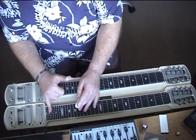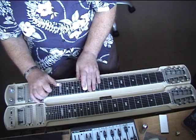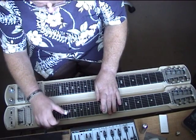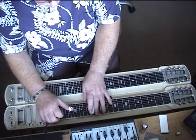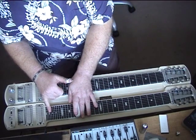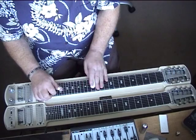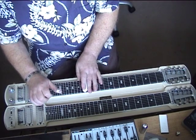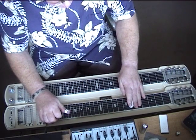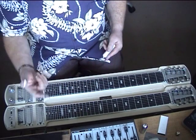Now if he didn't kill the strings, we would have an awful sound at the end of that glissando. So again, the ending from... one should probably execute it better this time. One should play that ending section with him.